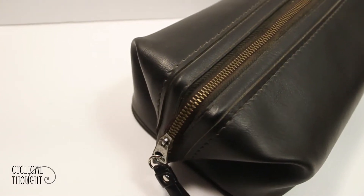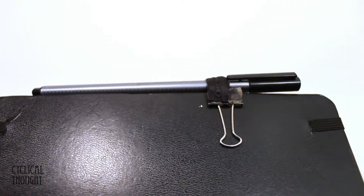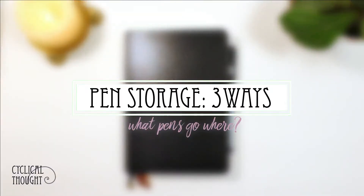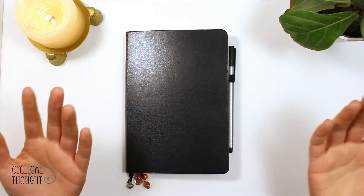Hey everybody, it's Marina, and today I just wanted to do a quick video sharing with you guys how I store my pens in three different ways. Hey everybody, and welcome to winter and the artificial lighting season.